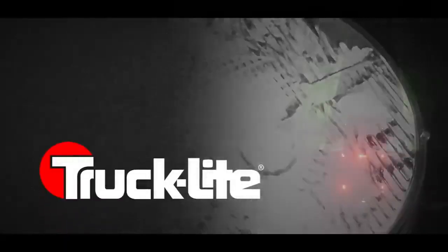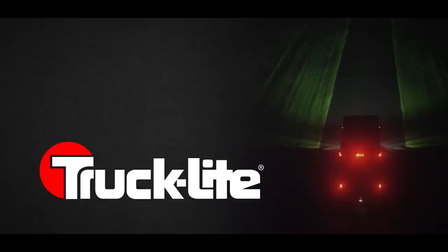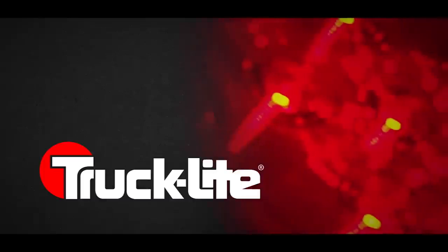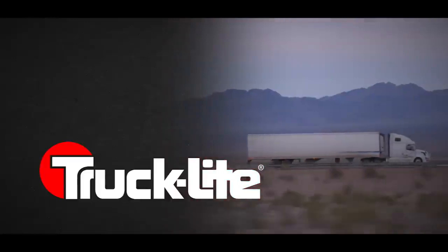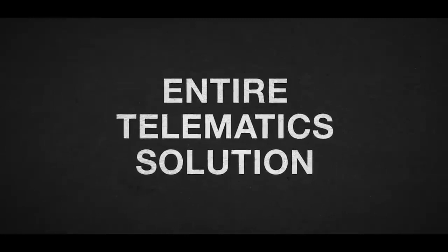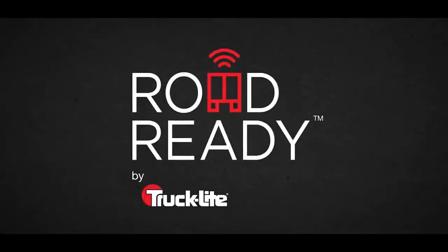For over 60 years, TruckLite has been known for innovation and quality in the heavy-duty market. Now, we're taking what we know to the next level. Available for the first time ever, an entire telematics solution for trailers in a single package. Introducing RoadReady by TruckLite.